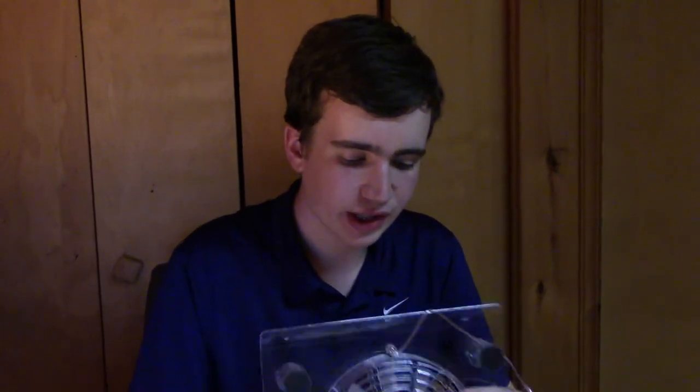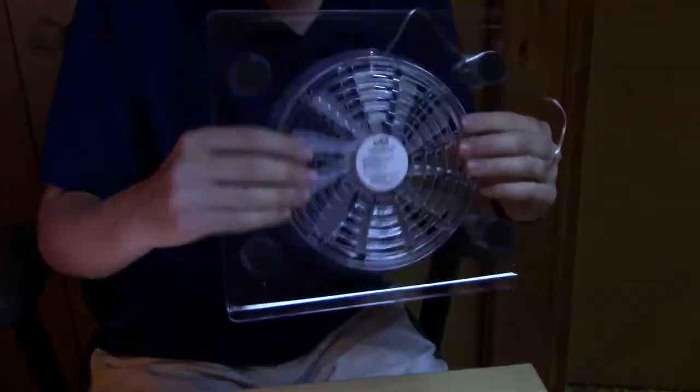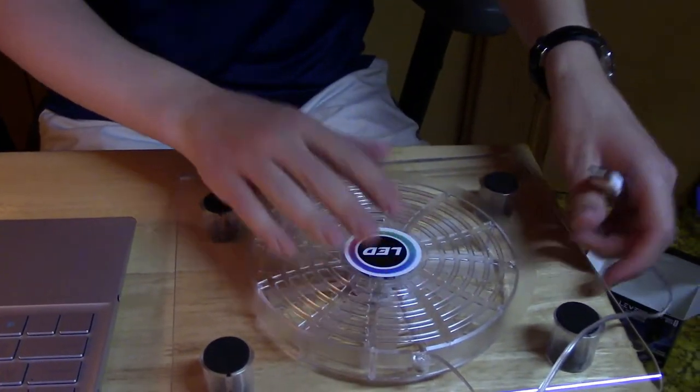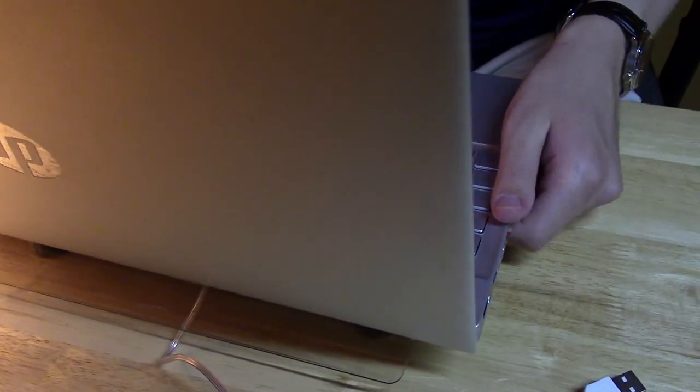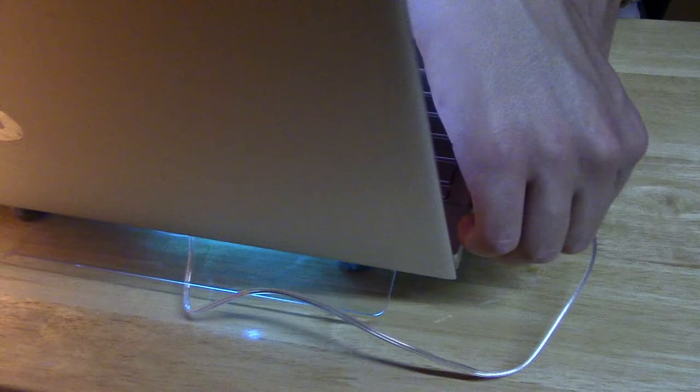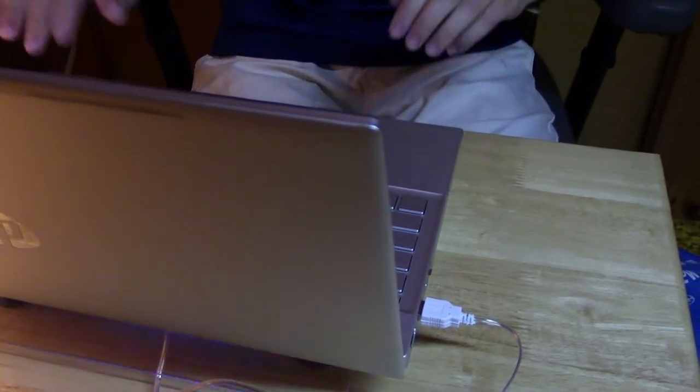Anyhow, let's go ahead. We'll set my computer on here. Now this is very flimsy feeling and the fan seems very cheap, so I hope my heavy computer does not break this. Okay, there we go. Let's plug it in and see what happens. There we go — we have a little bit of fan action.